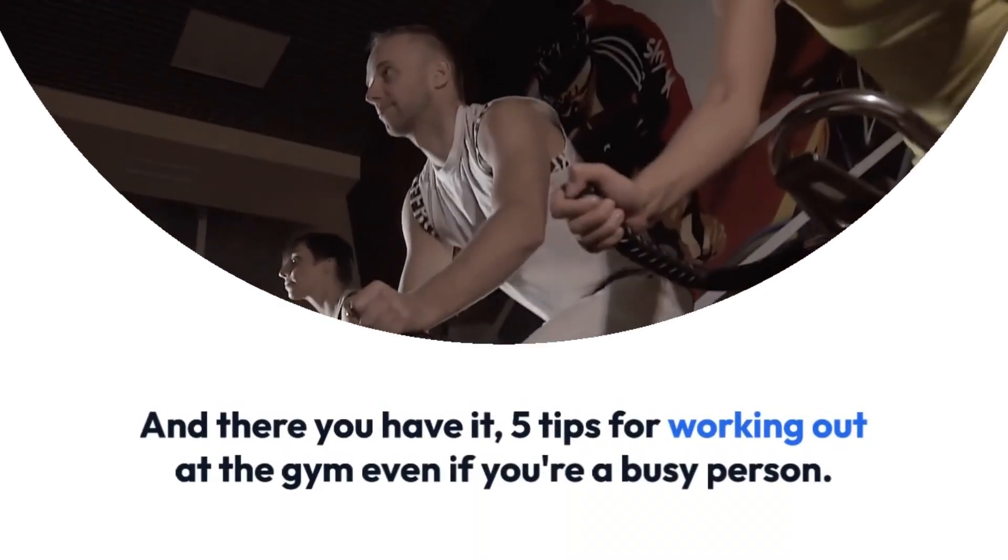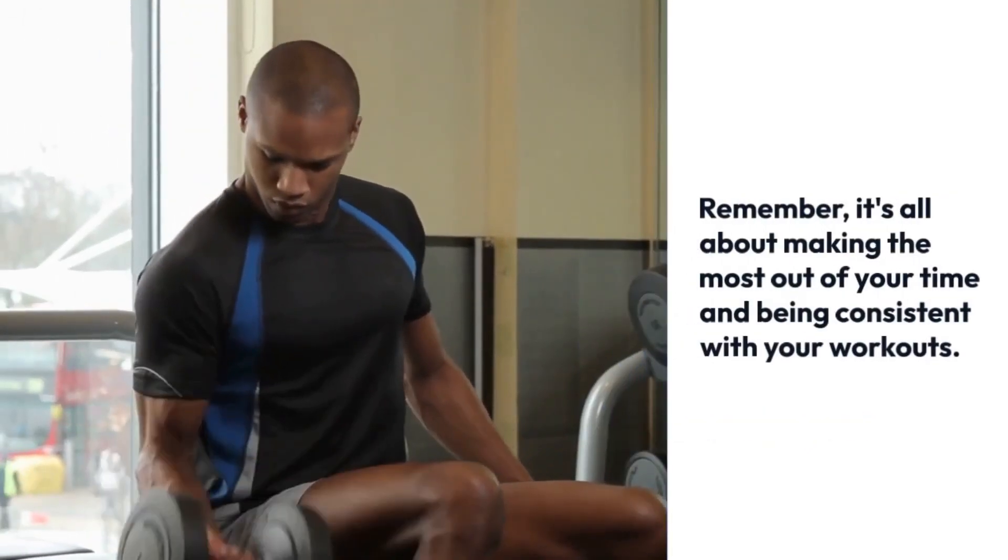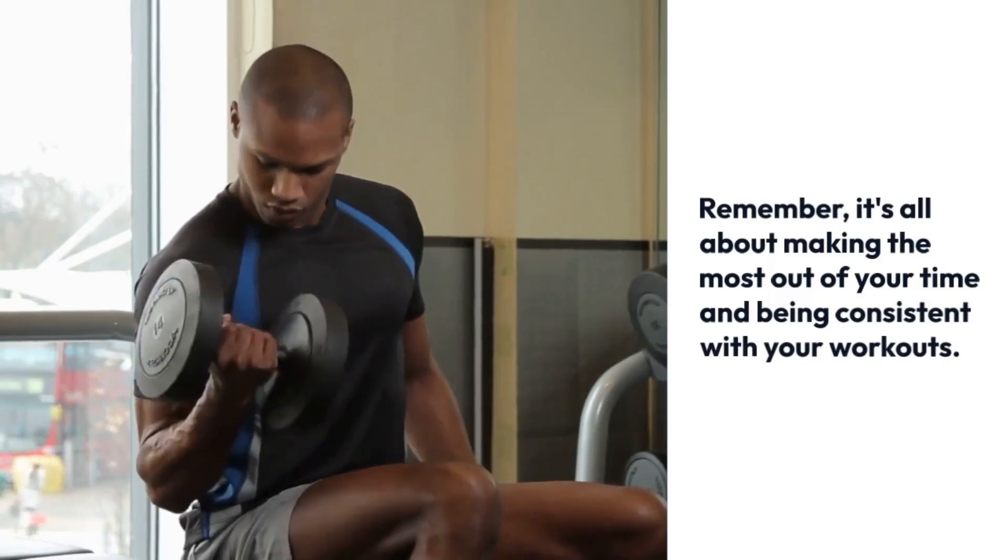And there you have it — five tips for working out at the gym even if you're a busy person. Remember, it's all about making the most out of your time and being consistent with your workouts.